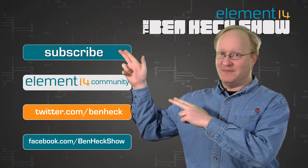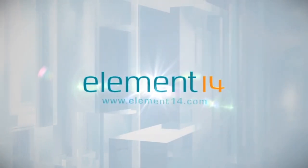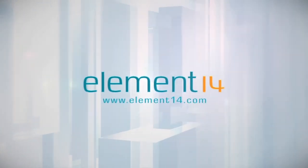Don't forget, you can subscribe to this channel, join the Element 14 community, follow us on Twitter, and become our friend on Facebook. The Ben Hex Show is brought to you by Element 14, the electronic design community and online store built for engineers and hobbyists alike. Join now and browse the store at element14.com.